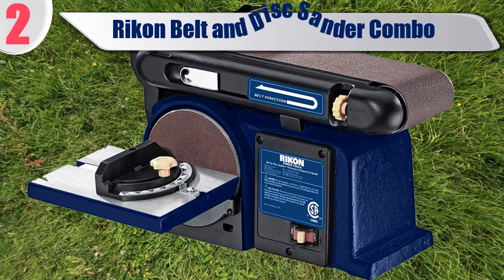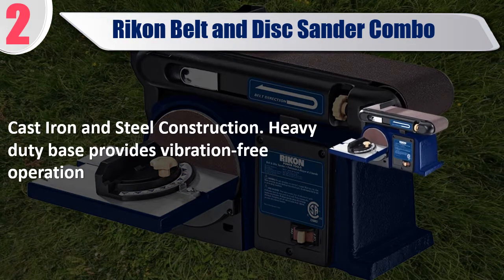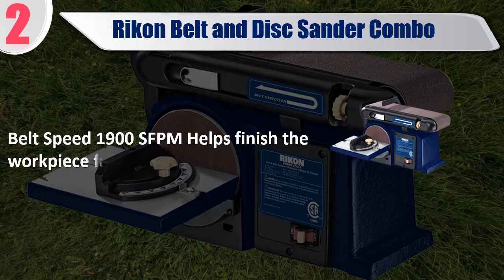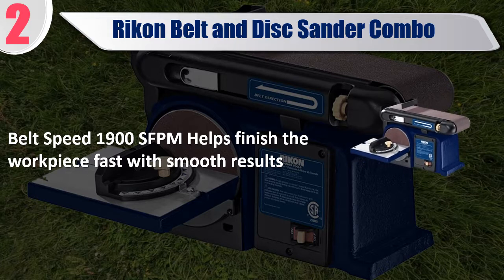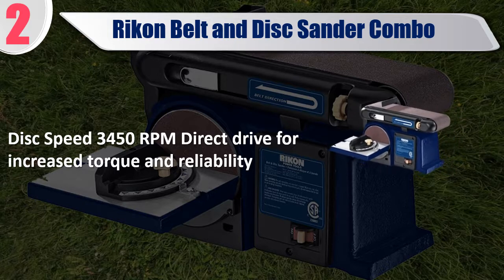Number 2: Rikon Belt and Disc Sander Combo. Features cast iron and steel construction.